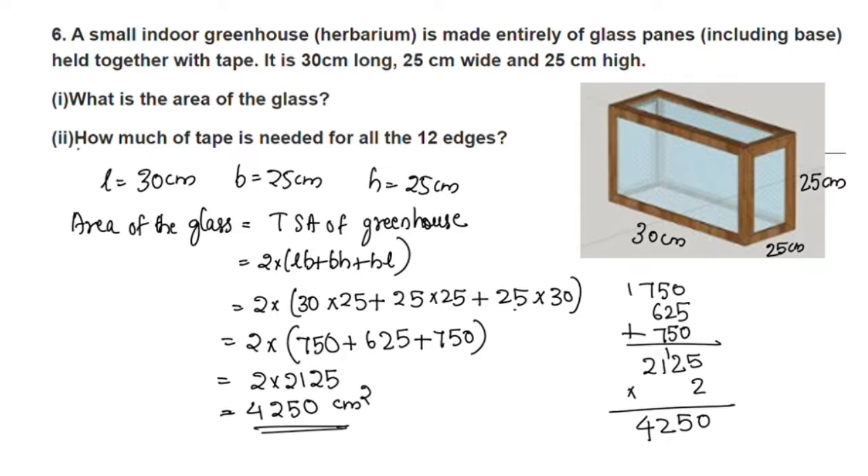The second question is: how much tape is needed for all the 12 edges? We will see how much tape is needed for all 12 edges.